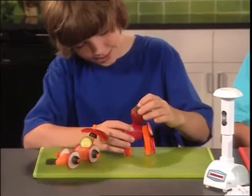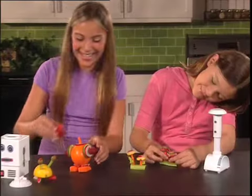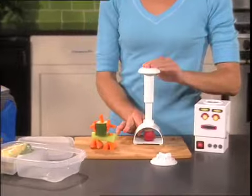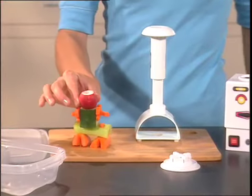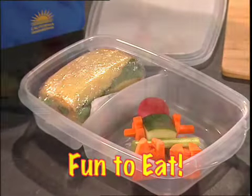With VeggieBots, you can create vehicles, robots and characters galore. It's amazing what creative minds have in store. And moms, what better way to get the kids to eat vitamin-filled, healthy treats? So brighten up those lunchbox blues with some kid-pleasing eats.